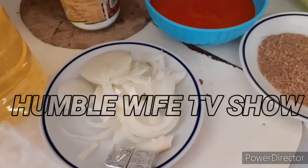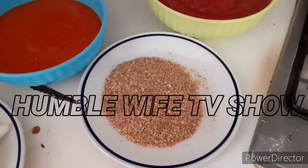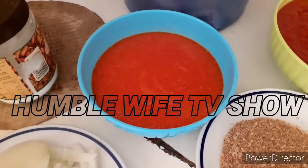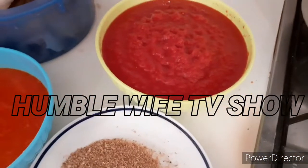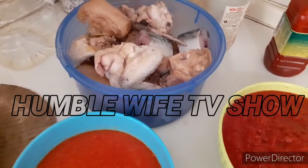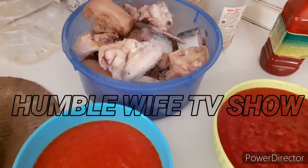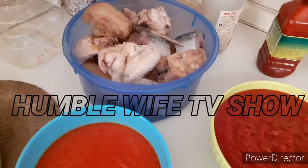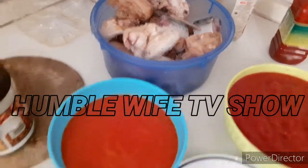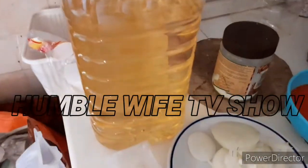So let's look at my recipe. This is onions — I've sliced it already as you can see. This is ground crayfish, this is ground pepper — I've already ground the pepper — and this is my ground tomatoes. These are the meats I'll be using. I'm going to do it without frying today. We call it 'buka stew.' I'm also going to be using some eggs, and this is the oil.